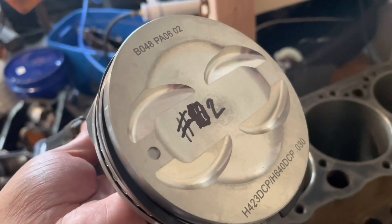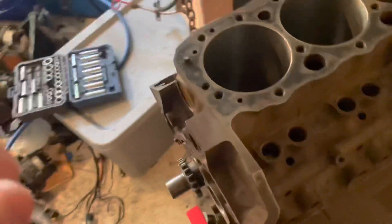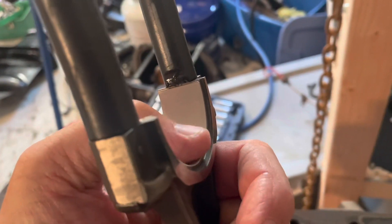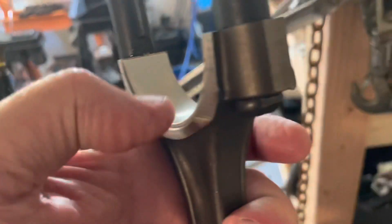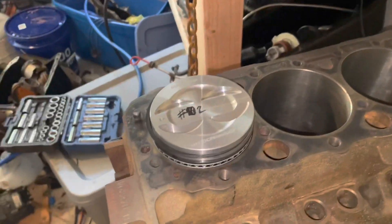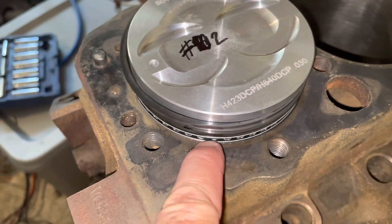Also note: the chamfer on the connecting rod must face the radius of the crankshaft — the flat sides of adjacent rods butt up against each other. Set the piston down in the bore resting on the lower oil control rings, then place the ring compressor over it. Tighten the compressor snugly, push the piston up from underneath about half an inch, then tighten to the last notch. Tap the piston down with the rubber handle of a hammer to drive it into the bore.